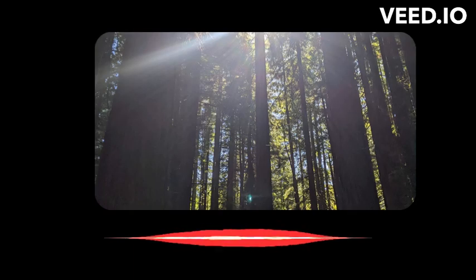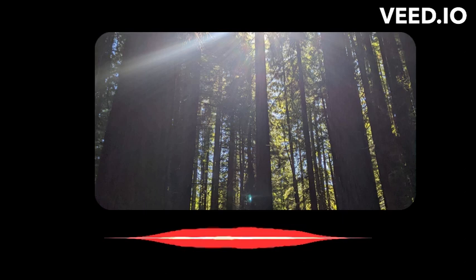Find a comfortable place to sit or lie down. Close your eyes and take a few deep breaths.